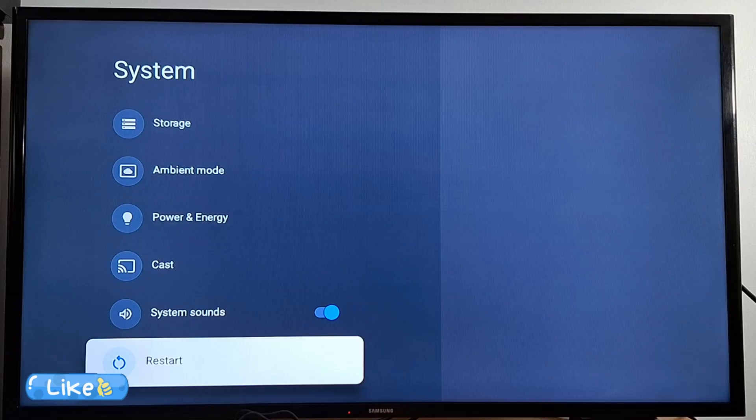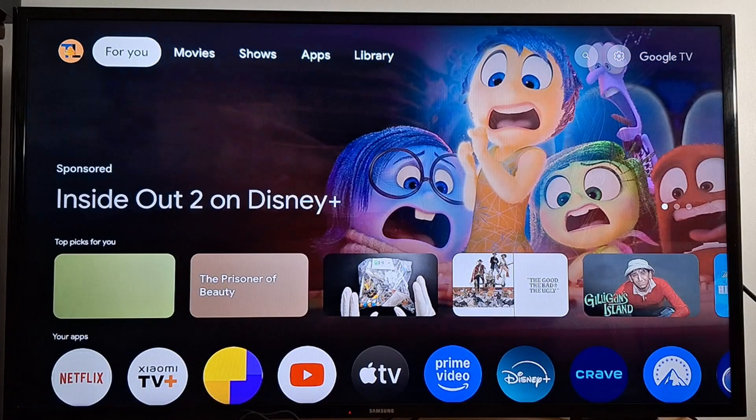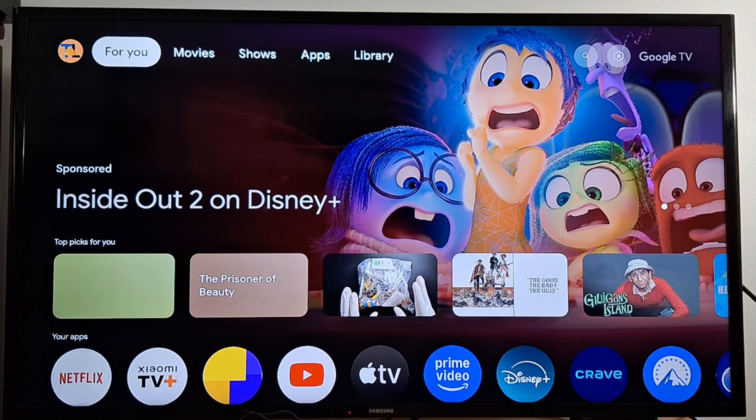That's it for today's video on setting up the Showme TV Box. As you've seen, the setup process is pretty simple and once it's up and running it can be a great addition to your home entertainment setup. In upcoming videos I'll be sharing some common problems users face with this box and how to fix them. If you're using a Showme TV Box or thinking about getting one, make sure to subscribe and turn on notifications so you don't miss those updates. Thanks for watching and I'll see you in the next one.